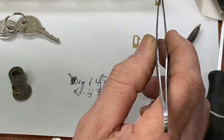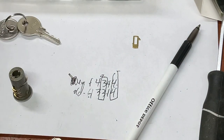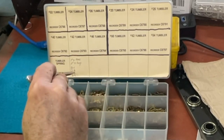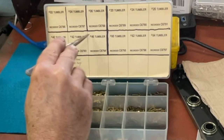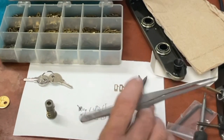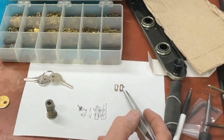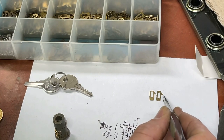We're looking for a number three wafer. On this National kit the first number is master and the second is change, so three on the change side corresponds to a number four here. Looking at the Fort Lock version, tumbler number four — it has six depths, so one depth on one kit may not equal the same on another. We hold them up to compare, and it's definitely pretty close.